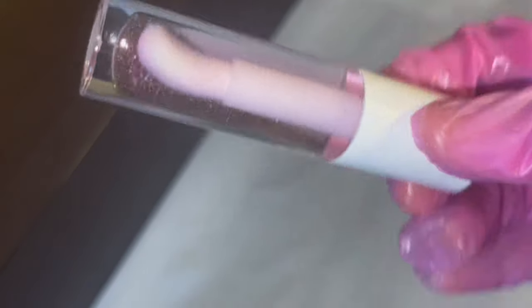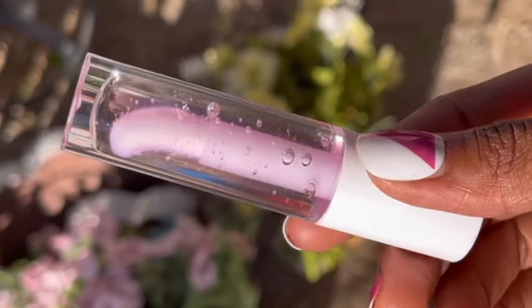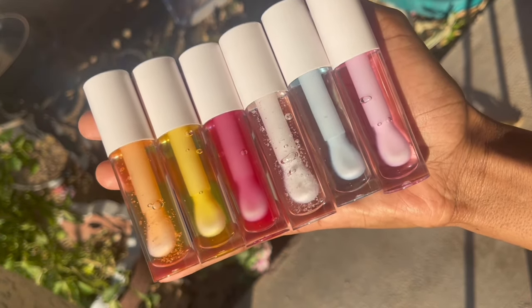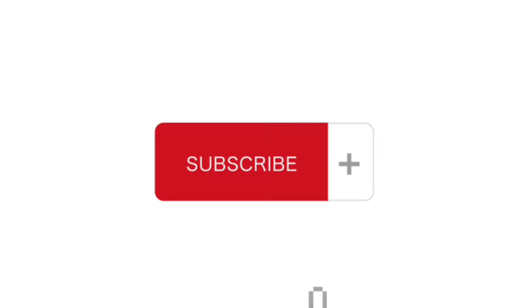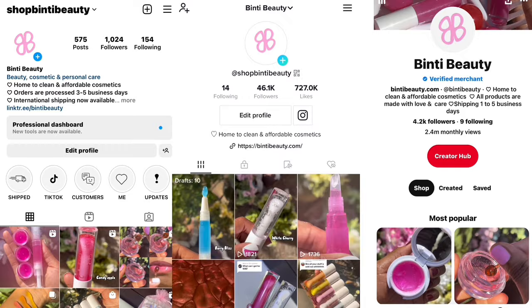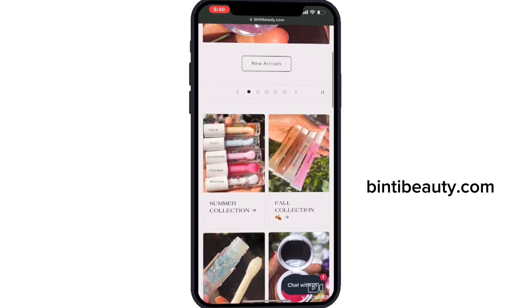We're all done! This is how it looks — this gloss is so cute and smells amazing. Pink lemonade will be available on the website; it's one of the best-selling glosses on the site. Here's a quick swatch — as you can see it's really clear and feels really moisturizing on the lips. Here's the entire summer collection, also available on the website. Thank you so much for watching! If you want to see more videos like this, hit the subscribe button and check me out on Instagram, TikTok, and Pinterest, or visit my website at bintybeauty.com.